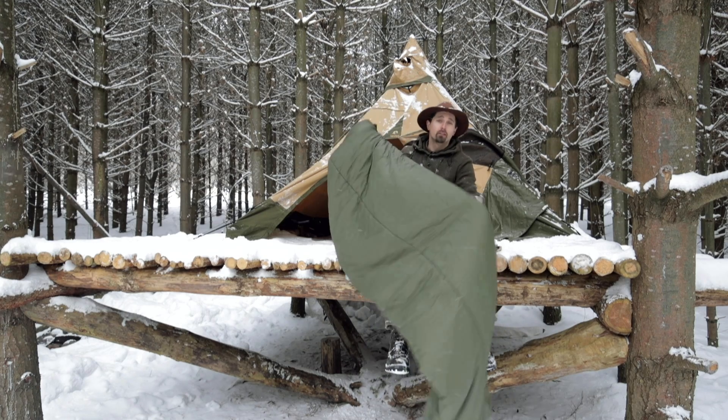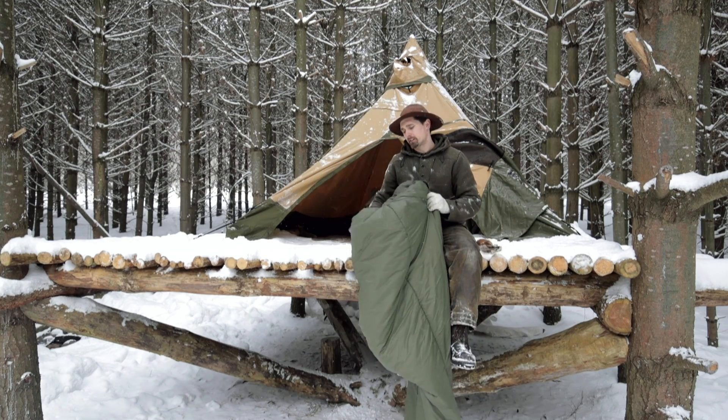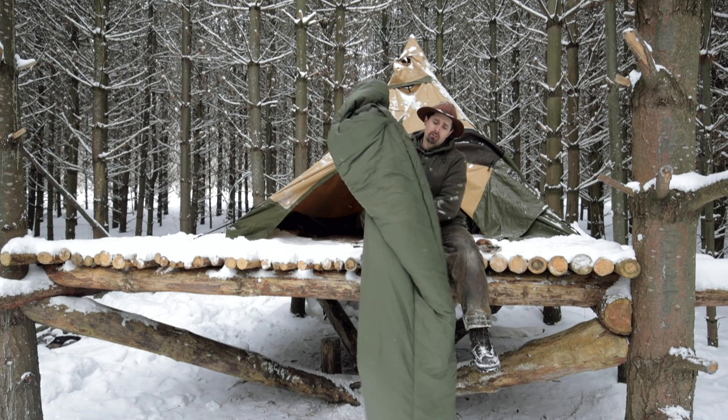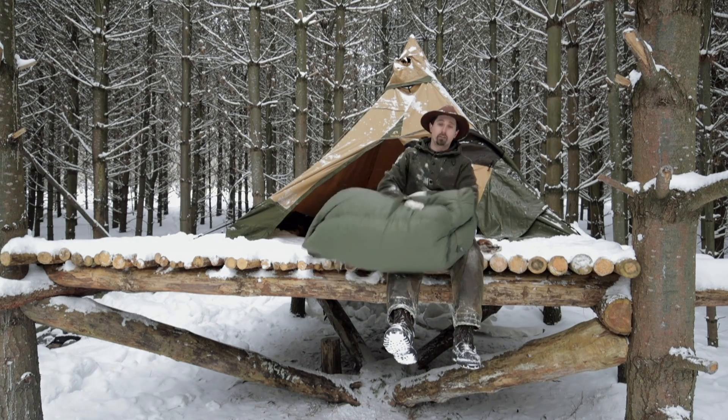It's been doing me well and I highly recommend it. This is the Softy Antarctica by Snugpack — if you're looking into getting a new sleeping bag, look into this one. It's great.